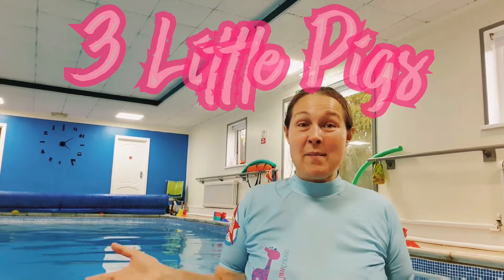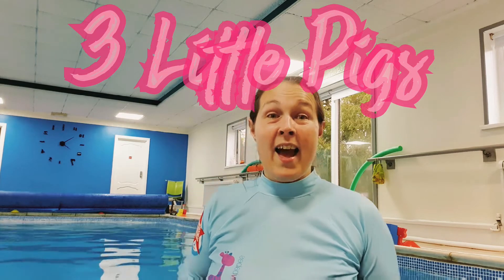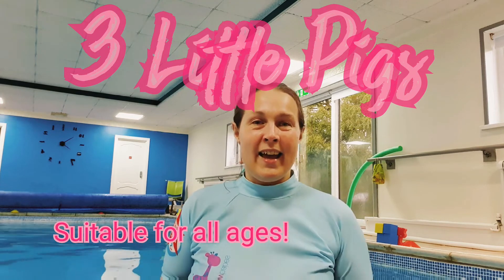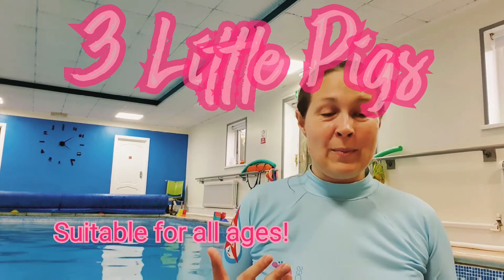Hi, it's been a while and I'm here to show you all about the Three Little Pigs theme which we've done recently. I'm doing it with our swimmers this week and it's gonna be so good. I've just done it tonight with the older ones and it's worked really well, so it's a good one for all ages.